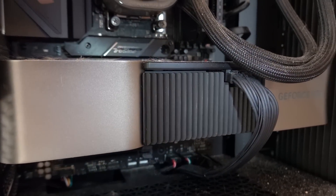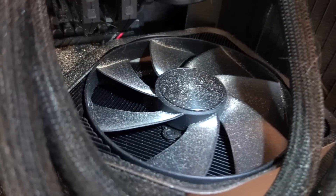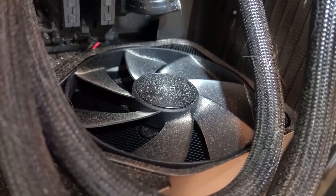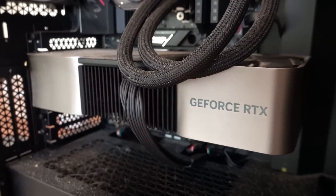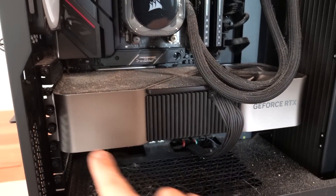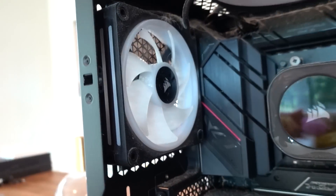Dust acts as an insulator and that's obviously going to potentially affect your thermals in a bad way. I wonder if this fan is deflecting any of the hair or dust away from the GPU because it is blowing upwards. It's probably helpful that we have a fairly enclosed GPU with the 4090 FE. If we were dealing with a semi-open shroud, potentially vertically mounted where the heat sink was completely exposed from the top, we'd be in a lot worse situation.